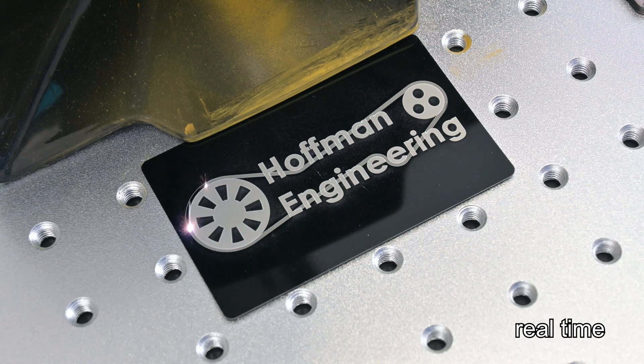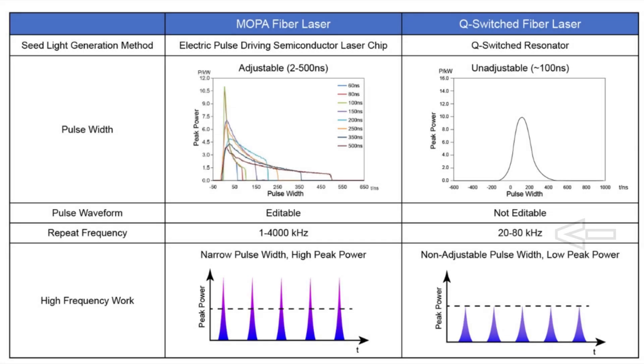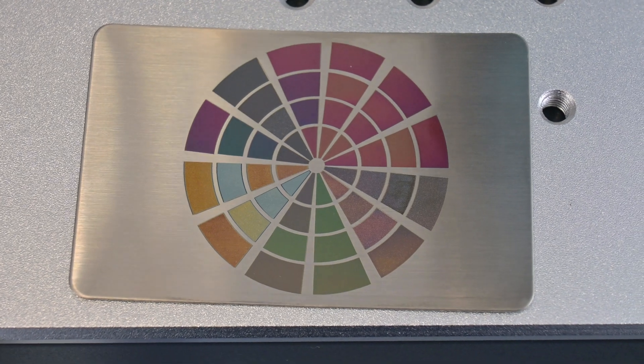All fiber lasers are pulsed lasers, meaning that they fire in quick pulses at a desired frequency. Traditional fiber lasers have a narrow range of frequencies, typically in the 20 to 80 kilohertz range. The Mopa Compact 20 has a much larger range of frequencies, from 1 kilohertz to 4,000 kilohertz. This gives plenty of flexibility when it comes to using the frequency that works best for your materials, and you can achieve some pretty amazing results by varying the frequency.